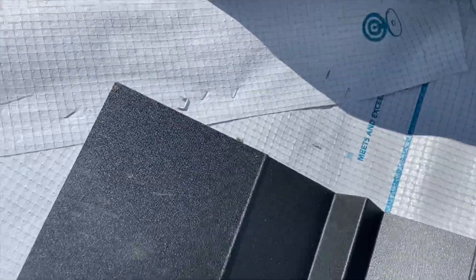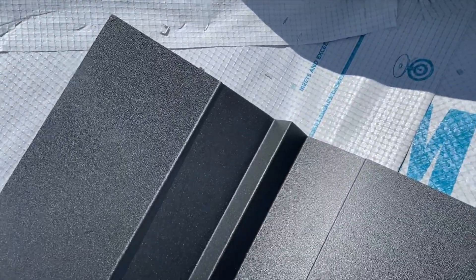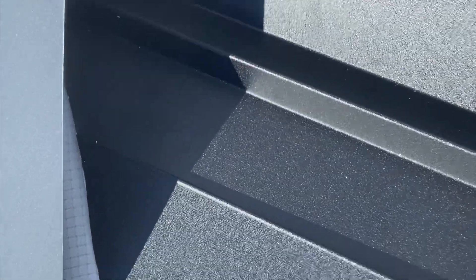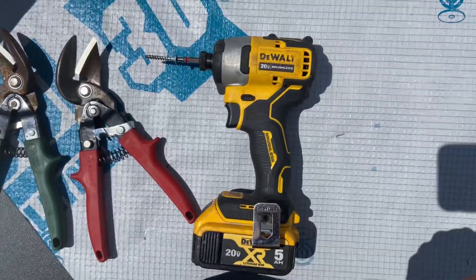Then I'll put a screw on each side to hold it in place, and from there I can slide it up and down and fit it to the other valley. Sometimes it's also helpful to mark inside the valley where you want it.